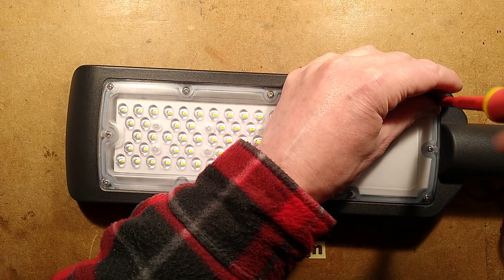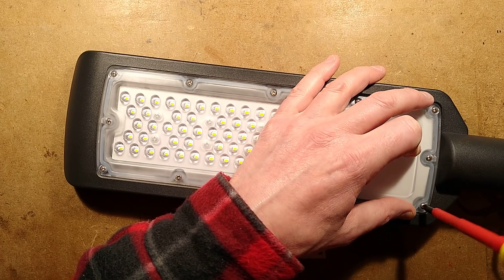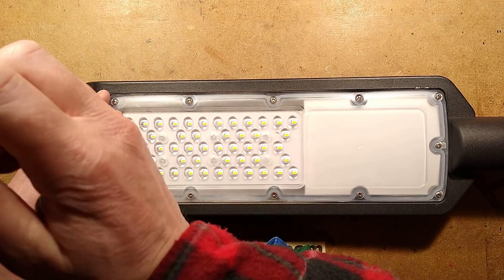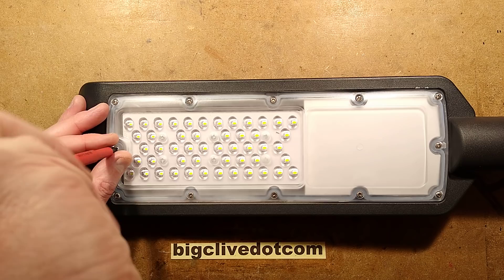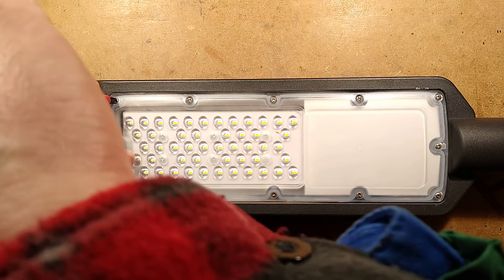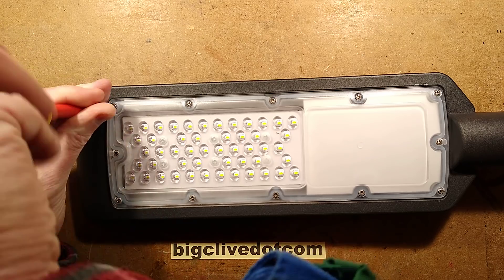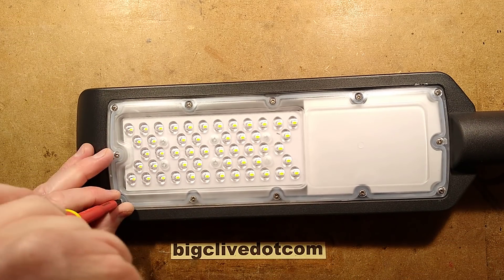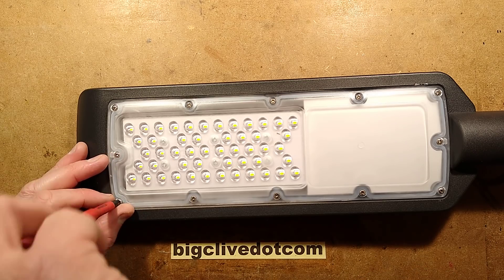This makes me think of the first LED streetlight from China I took apart on my channel - it was actually from Banggood. It was the early days of my channel and they were one of the first companies that contacted me. They were offering things like drones and phones, and I said could I have a streetlight please.